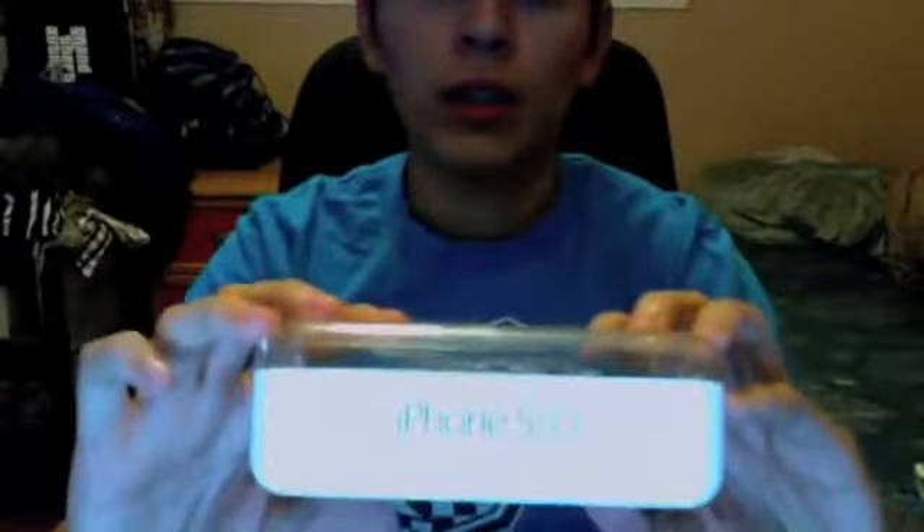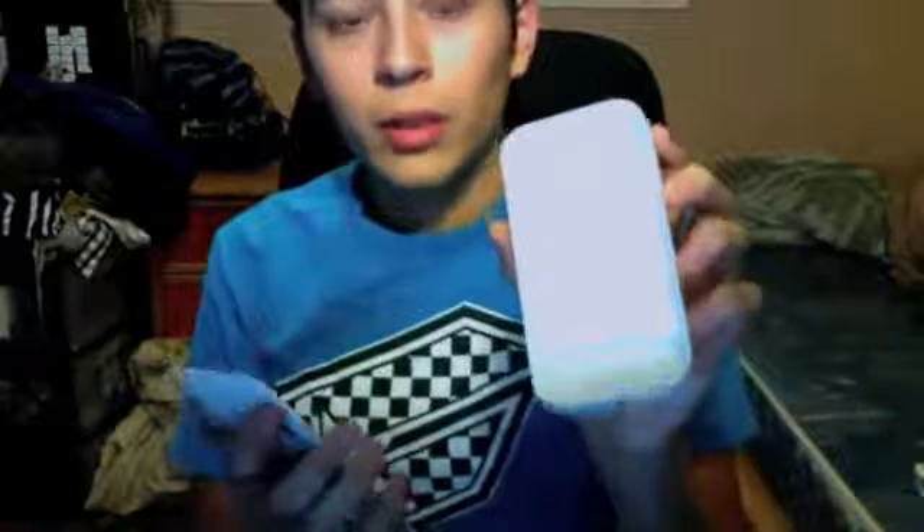Now we're getting into the good stuff. First, I was surprised when I found this — an iPhone 5C box. I mean, this phone came out like a couple months ago. Why would you trade it in if it's brand new? And why would you trade it in to GameStop? It was in a GameStop bag. It comes with just the empty box, Apple stickers, and what looks like a starter manual. It's pretty good for the collection — there are no scratches in the case.